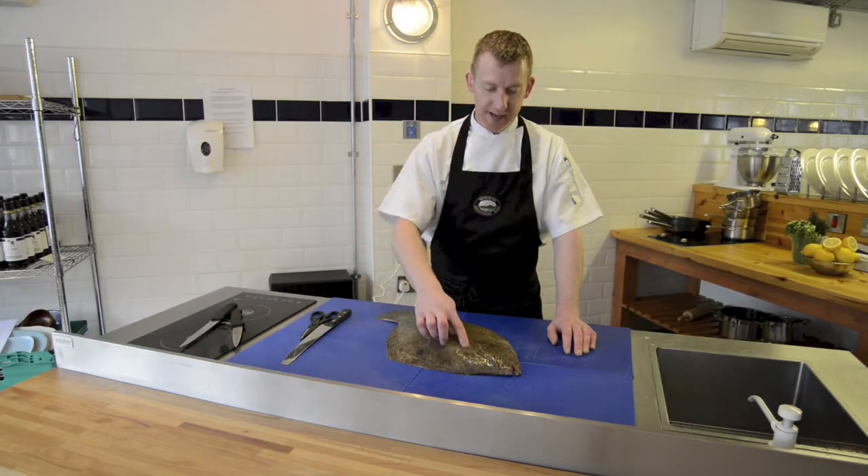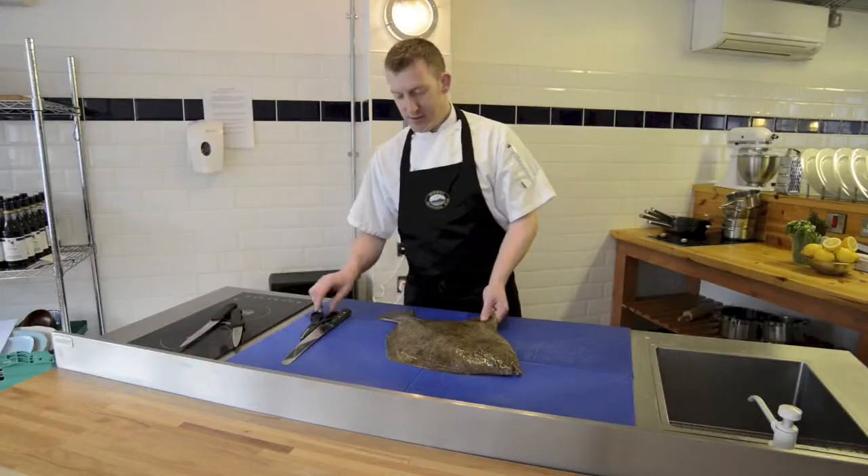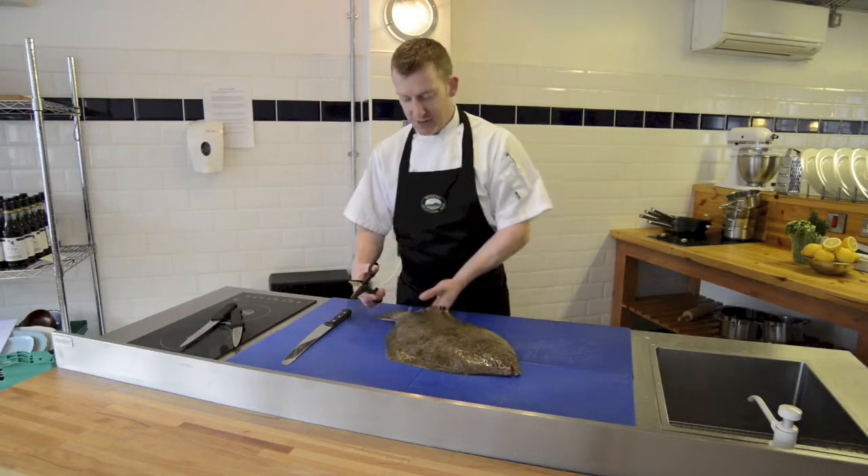In this clip we're going to cut some steaks from a flatfish. The fish that we have here is a lovely brill. And we're going to proceed as follows.